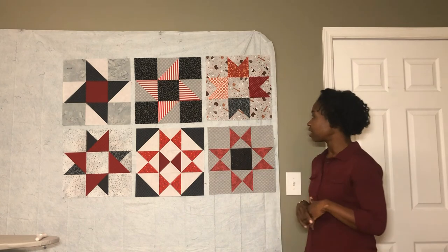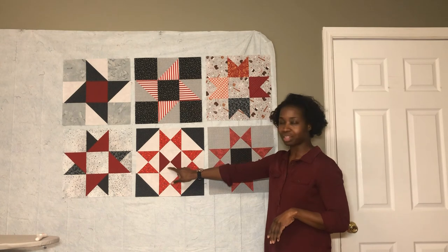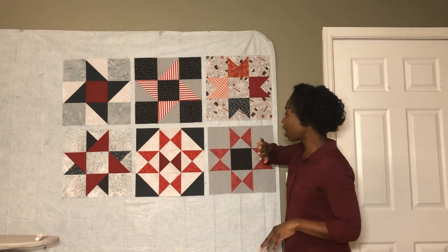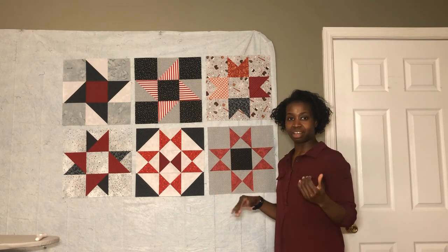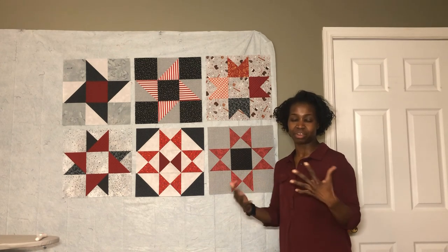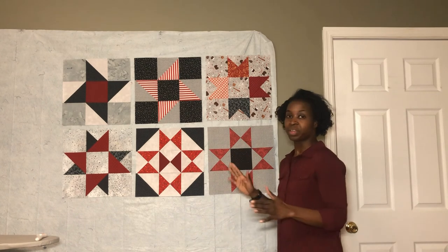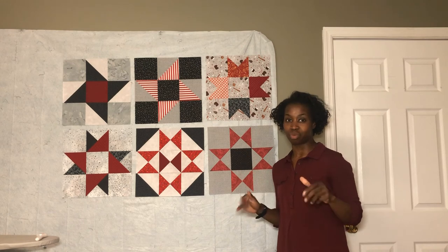If I had to pick a favorite out of these, it's probably the Butterfly Star — I'm really happy with the way it turned out. I also really love this Two-Way Star. I think the other stars are going to add a little special flavor to this quilt because of the complexity they'll bring. Let's take a look at it in the blue colorway.